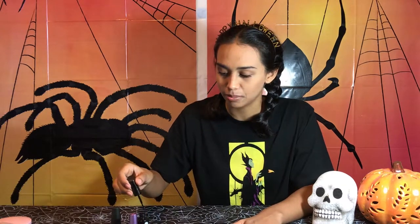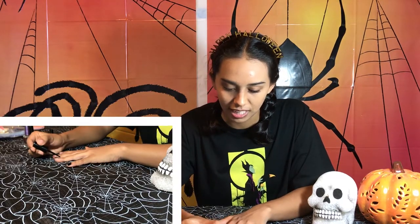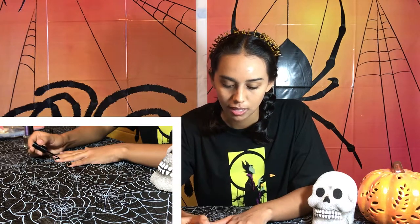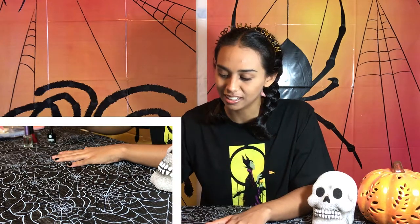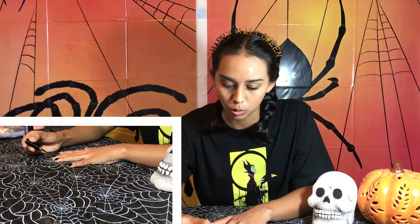I guess you can use one of those peel-off things, but I don't know where to find that other than online, and online shopping gives me anxiety. So I wasn't going to put in the effort to get that one. I kind of just gloop it on there.